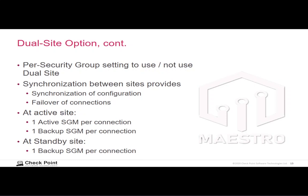Participation in dual site is a per-security-group setting. If you don't enable it for a security group, then at site A there will be an active security gateway module and a backup. If the security group is configured to use dual site, then at site A there is an active and a backup security gateway module, and at site B there is also a backup security gateway module for the connection, with state synchronization keeping it updated. So if we lose site A, we can continue to process traffic at site B — that security gateway module will go active, and another at site B will be designated backup for high availability.